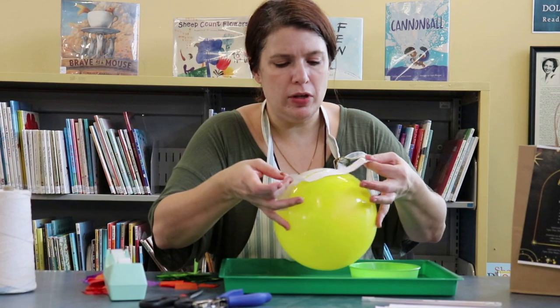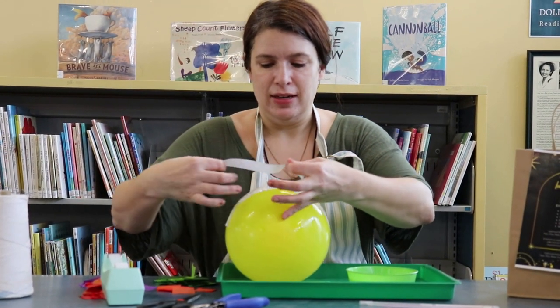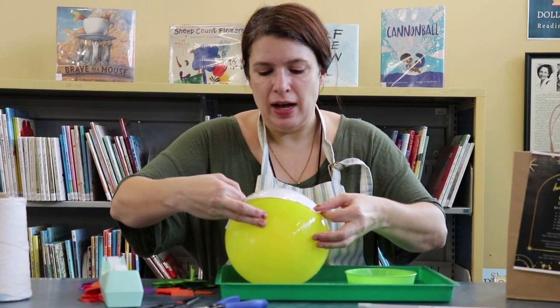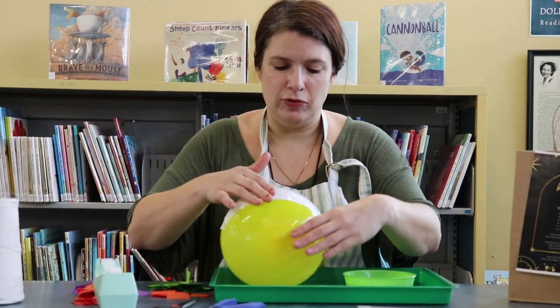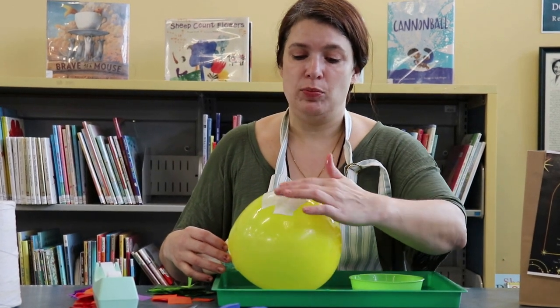Just keep going — it can get a little bit messy. If you have a grown-up, a brother, a sister, or a friend nearby, having somebody to hold this while you do it is pretty helpful.